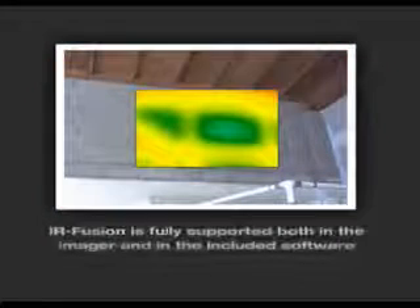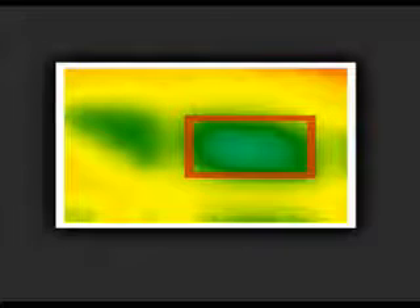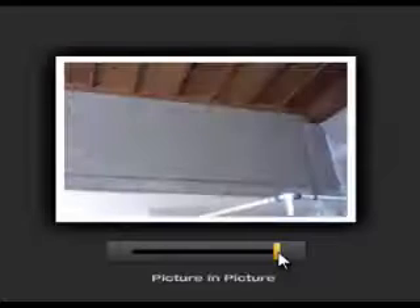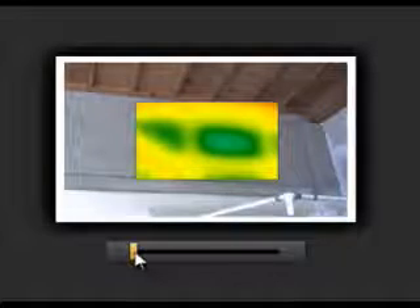Unlike some others, IR Fusion is fully supported both in the imager and in the included software. In this example, the infrared image shows a temperature difference indicating that there could be a problem. Fluke IR Fusion shows the problem in the infrared image, the location in the visual image, and the picture-in-picture mode allows you to see the precise location, providing you or your repair crew a frame of reference for additional investigation.